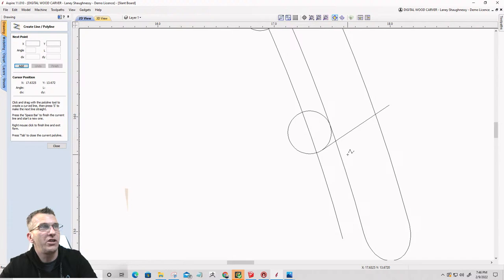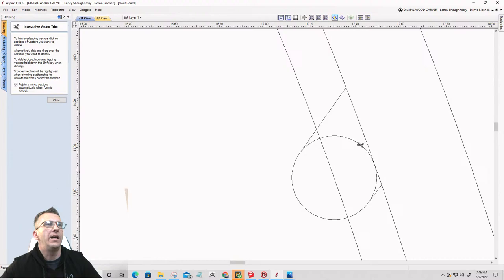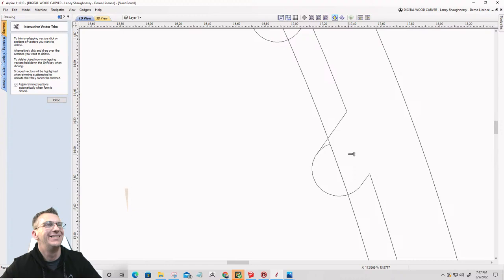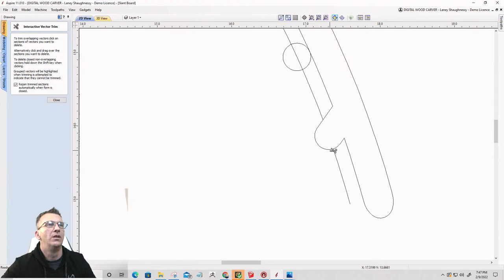I want to change that up a little bit — kind of come up this direction just a little bit, hit the letter T. There we go. Space bar to finish. Come over here, hit the letter T, space bar to finish. And then I can take my scissors and trim away this stuff here — and that would create that drop-in. I think that's enough of a hook there for that rod.